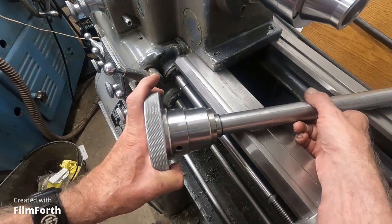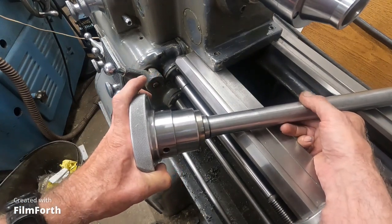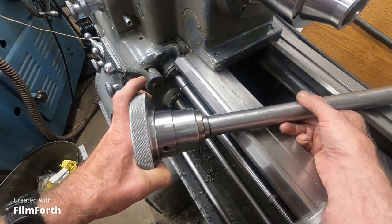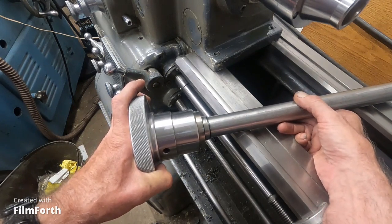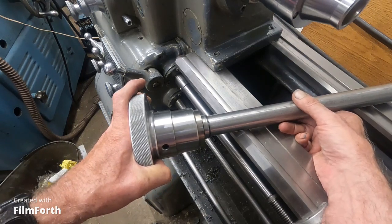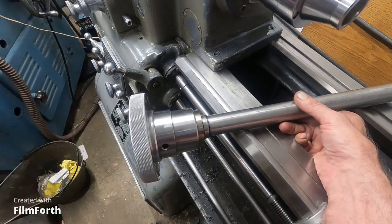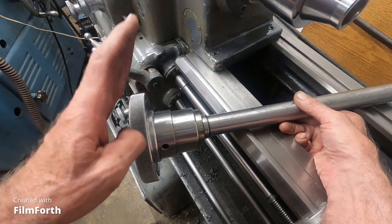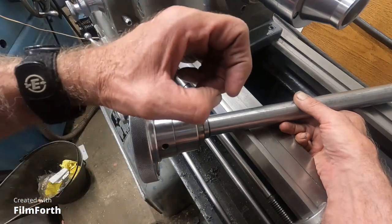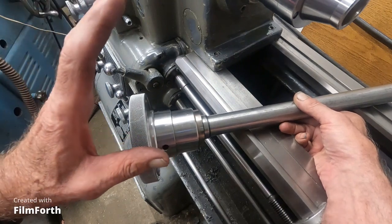I've been trying to talk about the two-thousandths rule. With your eye, you should be able to detect two-thousandths runout. And if you look carefully at things, often you can - with your eye - judge two-thousandths on other things, like maybe the width of the crest of a thread if you look carefully. So you want to open your eyes and look carefully.